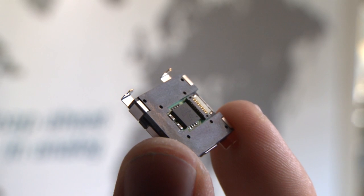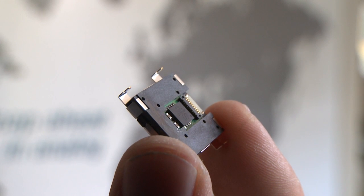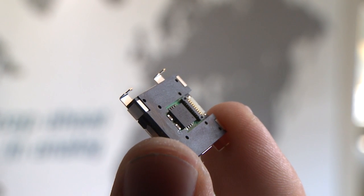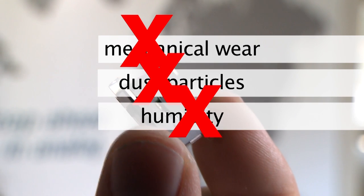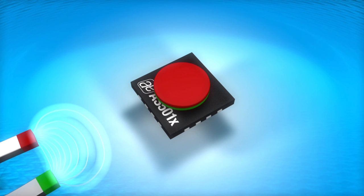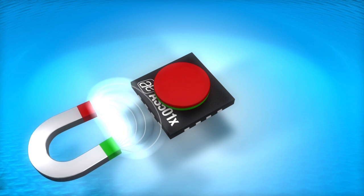Due to its contactless principle, our EasyPoint module is extremely reliable. It significantly reduces effects of mechanical wear, is not sensitive to dust particles, humidity, or ambient light. Our engineers have even made this device insensitive to magnetic stray fields.